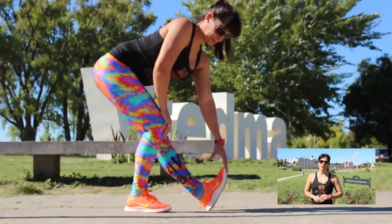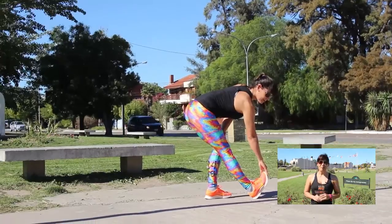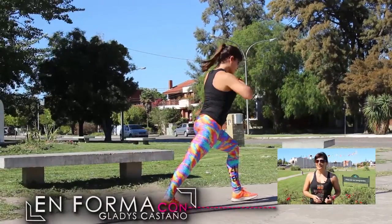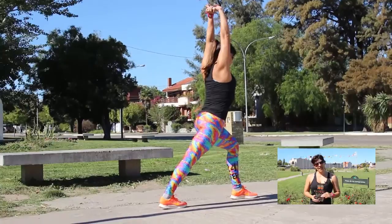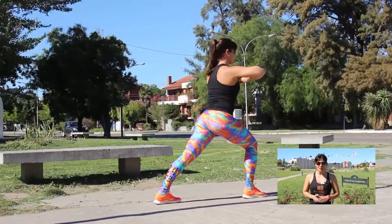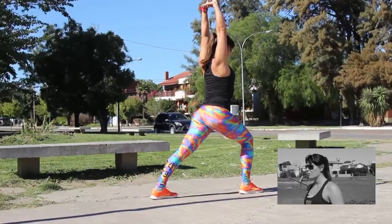Eso es fundamental. Si yo no hago entrada en calor, corro más riesgo de lesionarme. Además, me prepara psicológicamente para la actividad: concentrarme en un partido, en el ejercicio, en la técnica. Los estiramientos durante la entrada en calor tienen que ser muy suaves, a diferencia del final de una sesión de entrenamiento, porque todavía me estoy preparando.